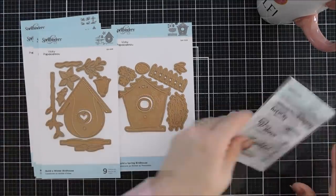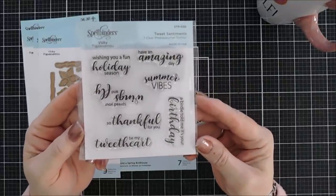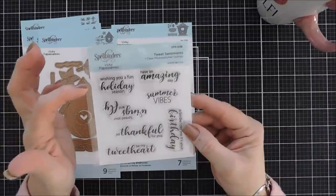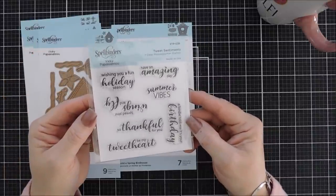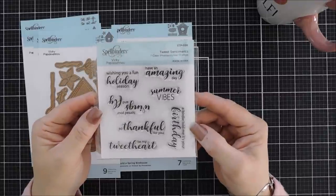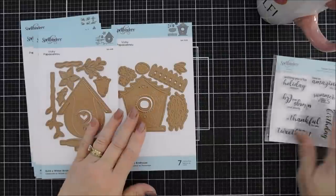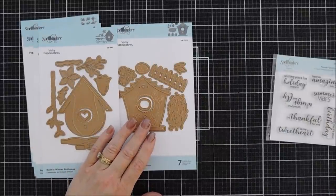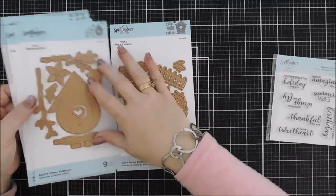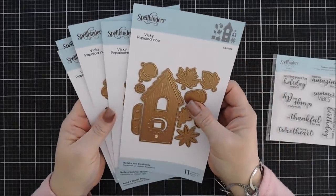I want to share some cards that were not necessarily season-themed before we get started. I also want to share the stamp set, which is so cute — it's called Tweet Sentiment. There are fun elements that go with each of the bird houses, and then there are some fun sentiments that are general-themed for all occasions, which is really nice. So let's grab our bird houses — we're going to create three today.